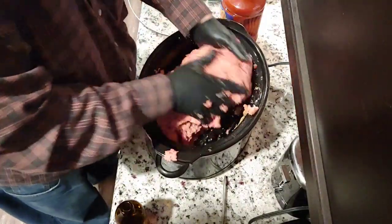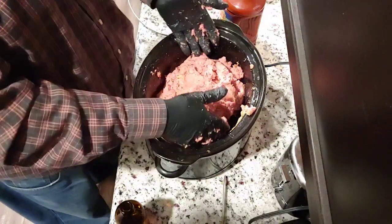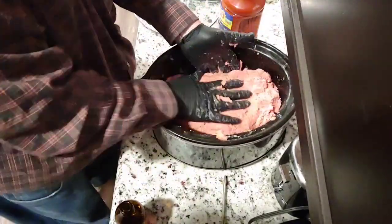See how it's all coming together. Now my crock pot is shaped like a giant football, so what I do is I start to smash it all down and form it in there.